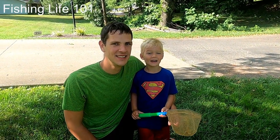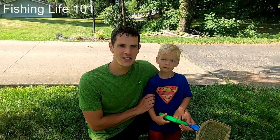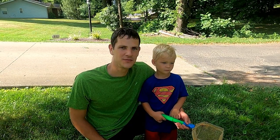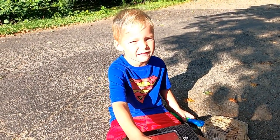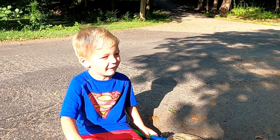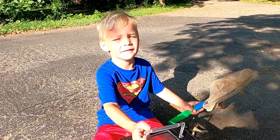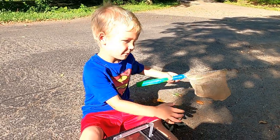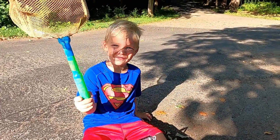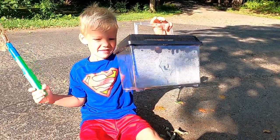My name is Daxson and I'm Evan. Today Daxson will be showing you how to catch tadpoles and crawfish from a small creek. We'll contain them in this small net and bucket. You're going to catch tadpoles today, take a video of them. How do you catch your tadpoles? With your fishing net. And where are we going to put them when we catch them? In our bucket. All right, let's go down to the creek.